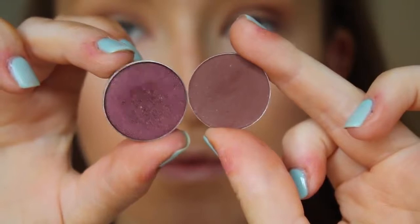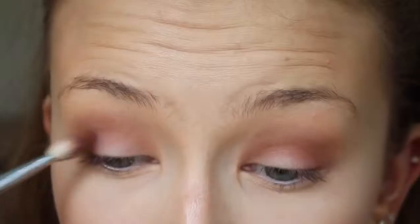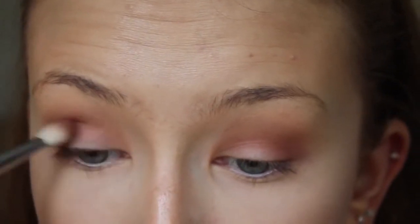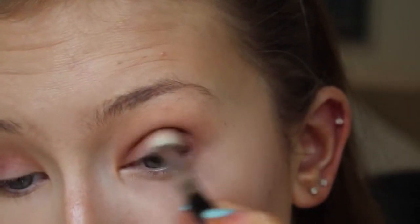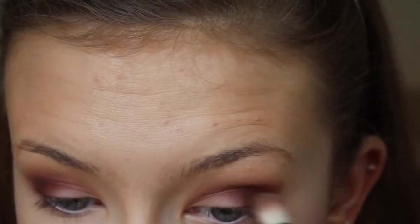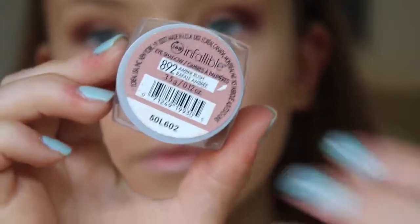Now I'm going to take a mix of Burlesque by Makeup Geek and Foley by MAC — you don't have to use both, just use whatever cranberry shade you have. I'm taking this on a tapered blending brush and blending it throughout the outer V — not taking it all the way in, just concentrating it on the outer part of the eye and blending it out. If you're worried about using really dark eyeshadows, just take your time. Put a tiny bit on at a time and blend it out — that works way better than applying too much at once.